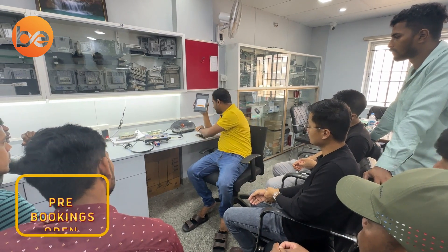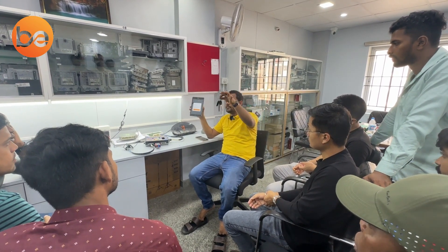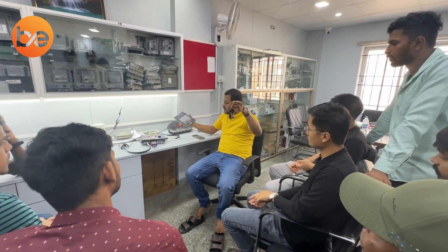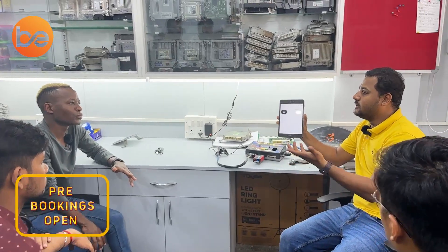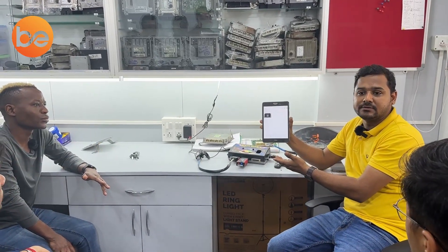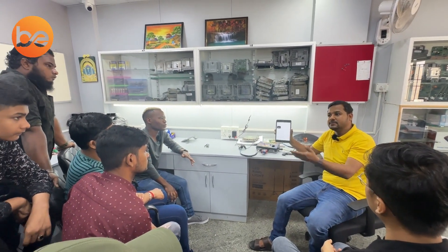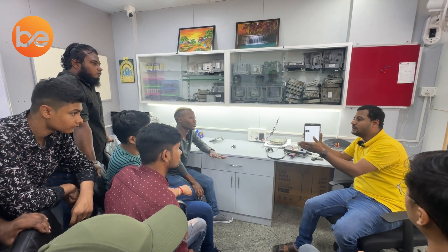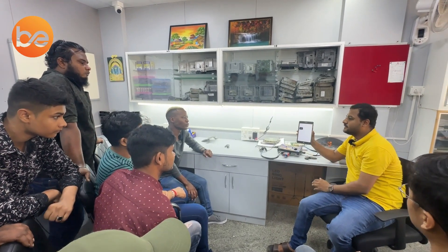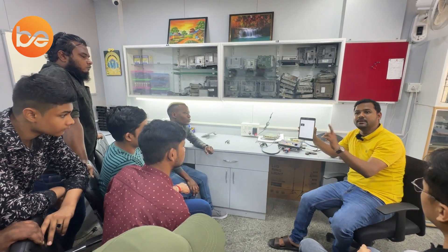If I give that hardware to the customer, the vehicle would not start. Why? Because the key data is the main problem. Whatever hardware you receive, don't go by model, brand, or fuel type. Just scan it using the bench method to confirm whether communication is established or not — that is the first step.